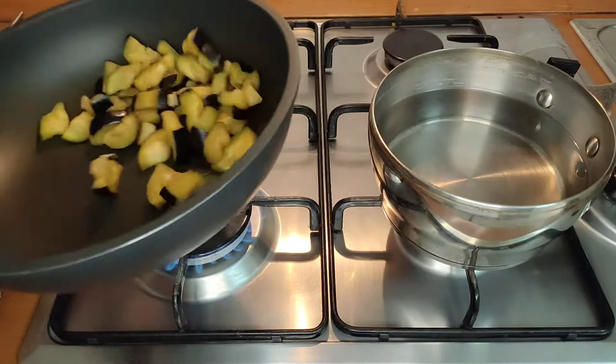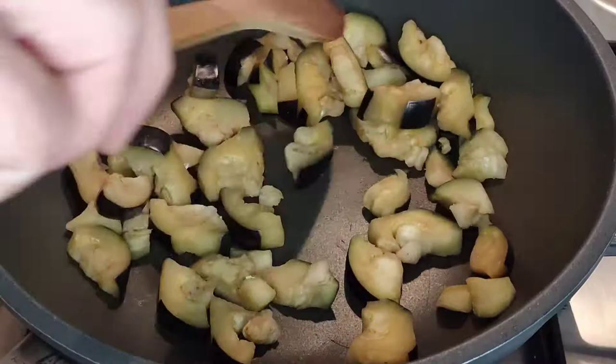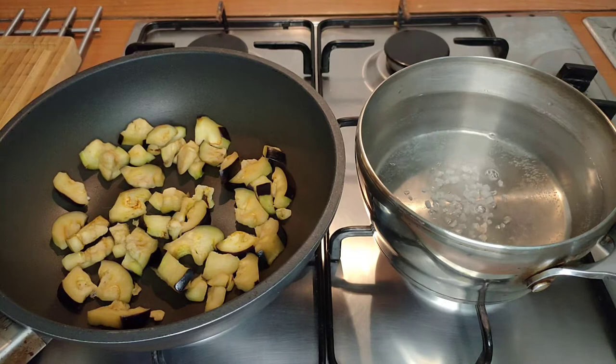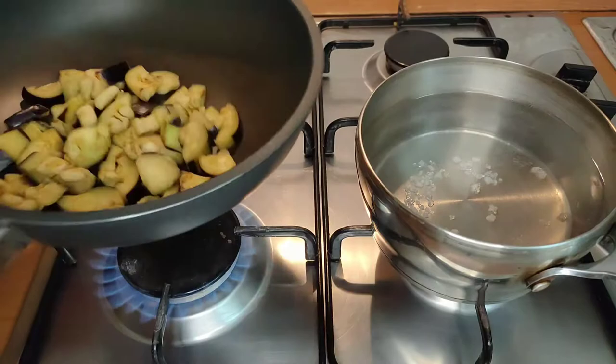Make sure the heat is turned up high and begin cooking the eggplant with no added fat at all. There's enough moisture in there that it will begin to cook and brown all by itself with no problems. Before we forget, we're going to add a good pinch of coarse sea salt into our cooking water for the pasta — give that a stir and let it boil away. We have a good seven or eight minutes for the eggplant to cook while the pasta comes up to temperature.